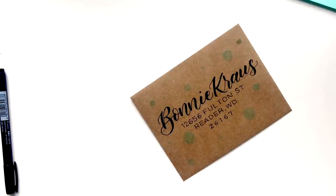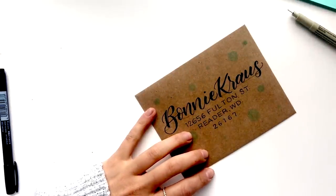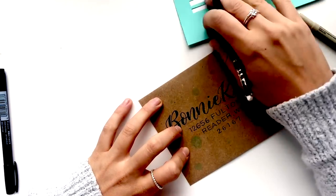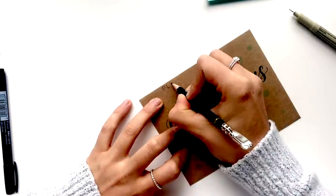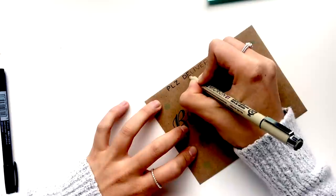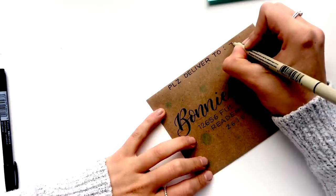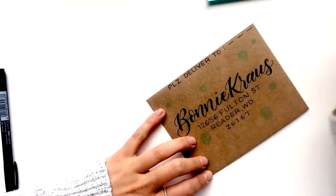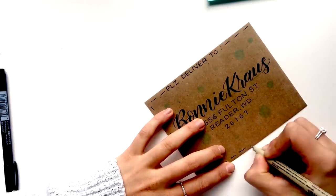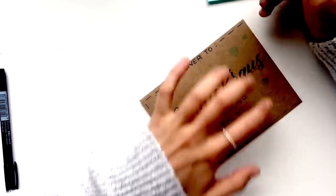Then I'm going to take my Micron pen and write 'Please deliver to' up at the top — I like that on Christmas envelopes, it makes it a little more festive. I'll do it in pencil first so it's semi-centered, then go over it with the Micron pen. Then I use the Micron pen again to draw some straight, evenly spaced, evenly lengthed lines along the edge of the envelope as a border. If you're not comfortable drawing straight lines like this you can always use a ruler — it just depends on how much of a perfectionist you are.